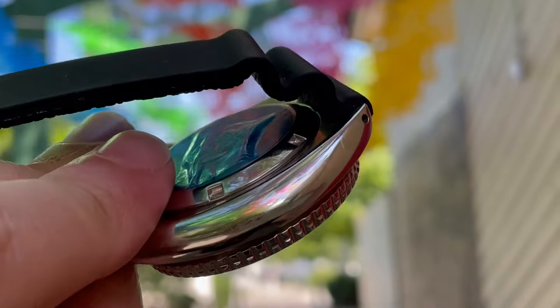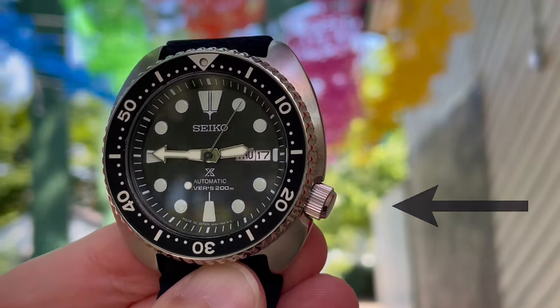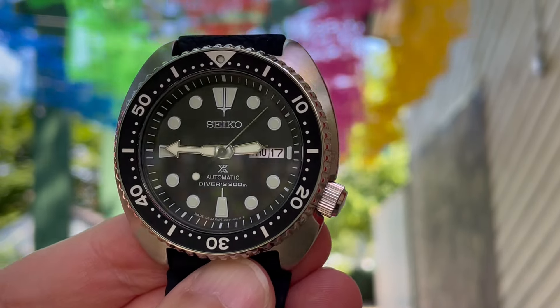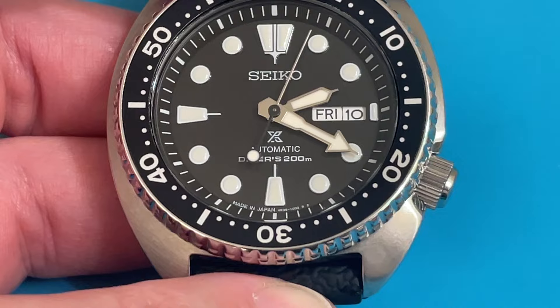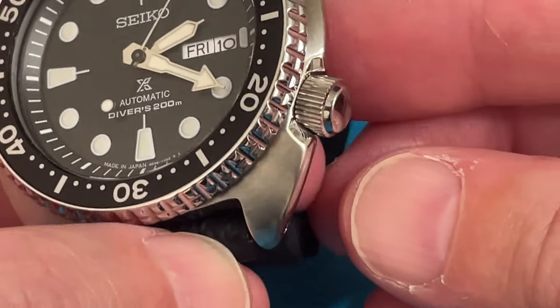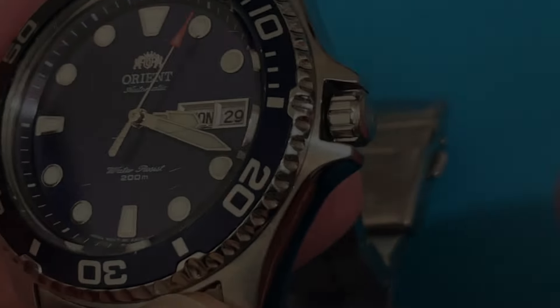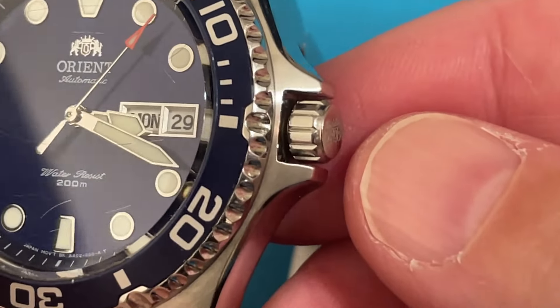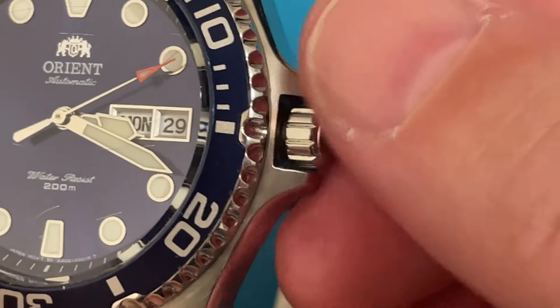In addition to the metalwork, another thing I appreciate about this case is the offset crown, which makes the watch comfortable from any wrist angle and it doesn't dig in when you bend your wrist. The crown has a great grip that makes it easy to handle, unlike the Orient Ray 2, which I reviewed earlier, which has a small crown with a rounded grip that makes it difficult to use.